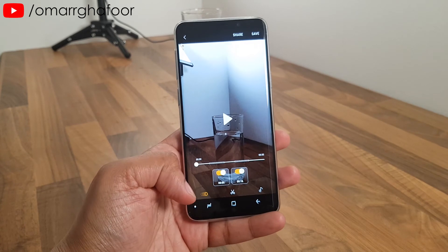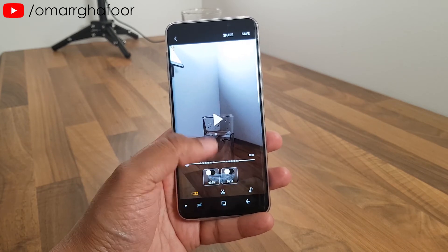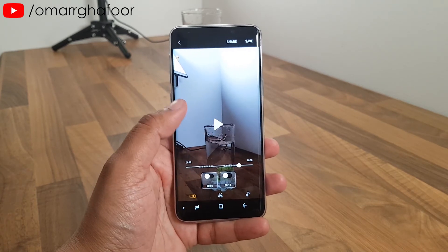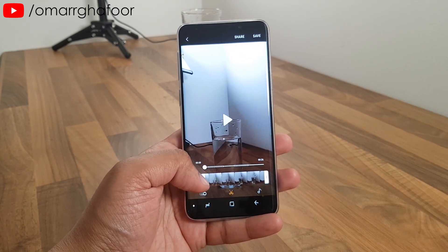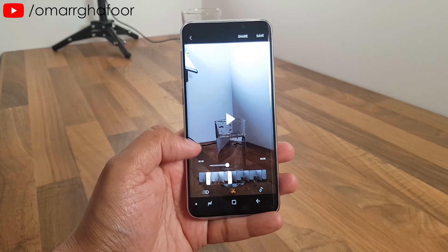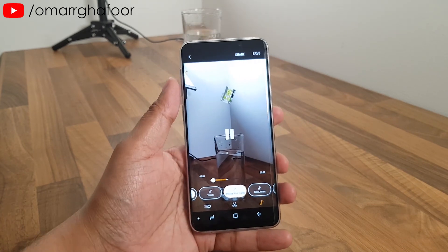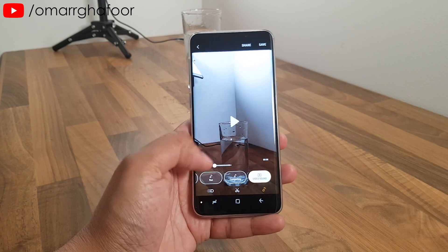The editor lets you do a few things. You can turn the slow mo effect off to watch the video at normal speed, or keep it in slow mo. You can trim the clip — useful for posting on Instagram where video length is restricted. You can share it from the top, save it, and add music. There's standard music included, or you can choose no music and keep the original video sound.